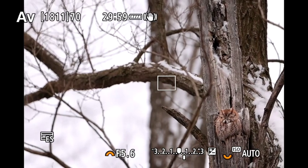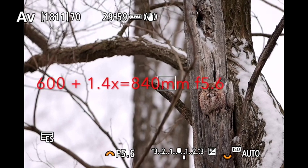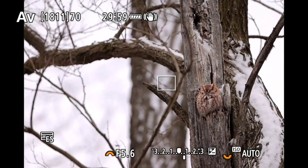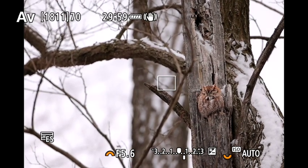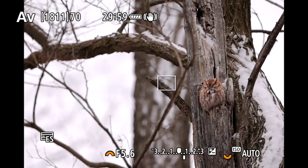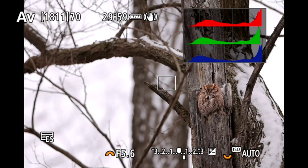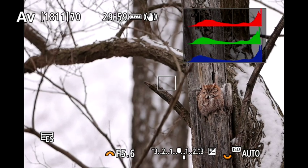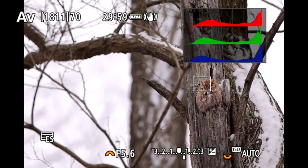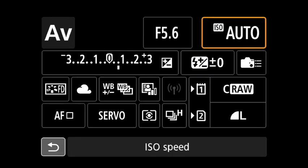This is in aperture priority, wide open — 5.6 plus two thirds. Now we're going to check the histogram because I don't always trust what I see on the LCD screen, but with mirrorless it's a good indicator of your exposure and color. So I'm just going to bring up the info. Look at that — the RGB values are all near equal in length, which means we have pretty neutral color.